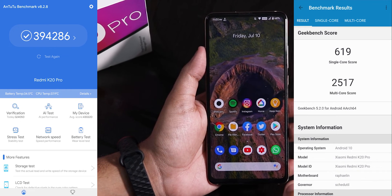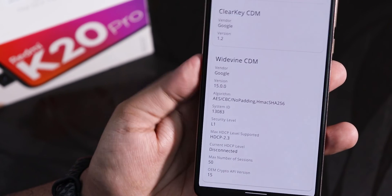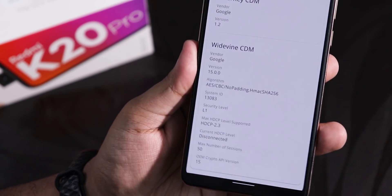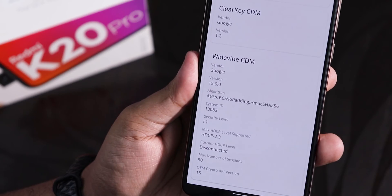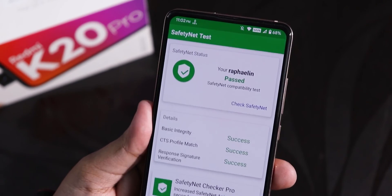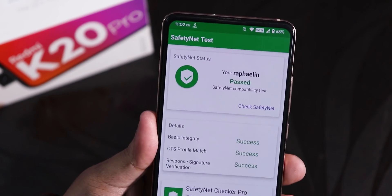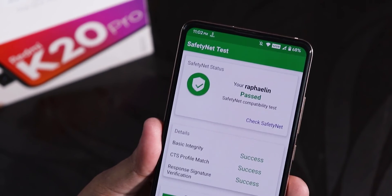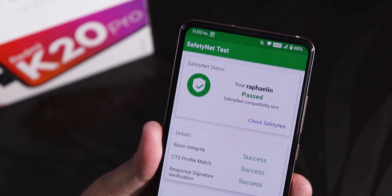Here is the Antutu and Geekbench score of this ROM. The DRM info shows Level 1, so you can definitely stream Netflix or Amazon Prime videos in 1080p right out of the box — of course, if you have the Indian Redmi K20 Pro. It does pass the SafetyNet test, so you can use Google Pay or any other banking apps right out of the box without needing Magisk Hide.